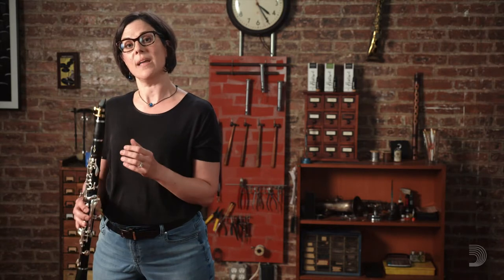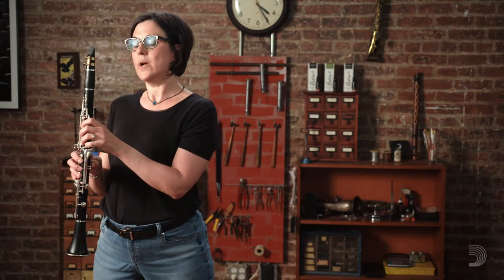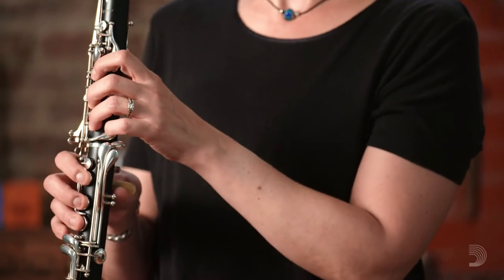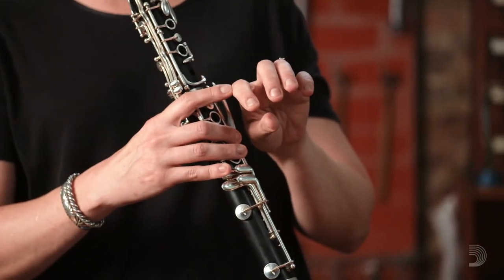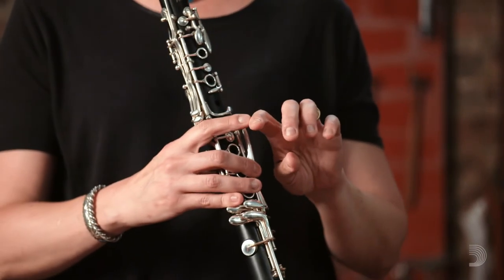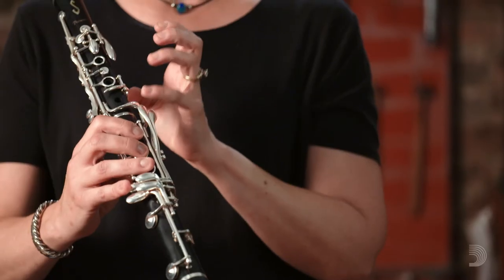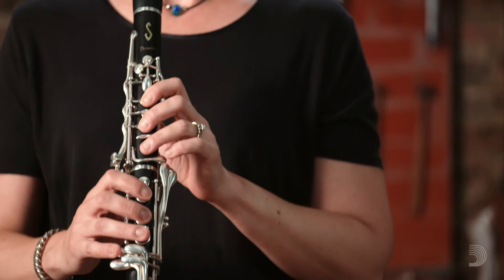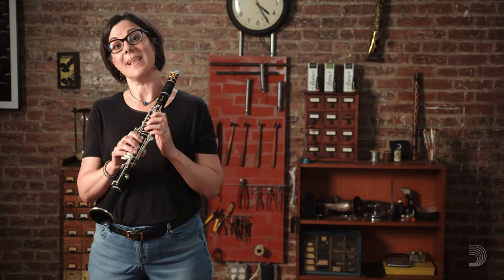Our left hand is very similar. To find that ideal position, again just pick up your hand from the elbow and start with the thumb. With our left hand thumb, we're going to let that be at a 1 o'clock position if our thumb were to mirror the hour hand of a clock. The touch point in the left hand is that the middle knuckle of the left hand index finger touches the A-flat key, and the first knuckle on the left hand index finger touches the A key. The pinky will touch one of the pinky keys — for me, it's the C-sharp, G-sharp key. And again, the fingers naturally curve over the tone holes, just letting the fleshiest parts of the fingers cover those tone holes.